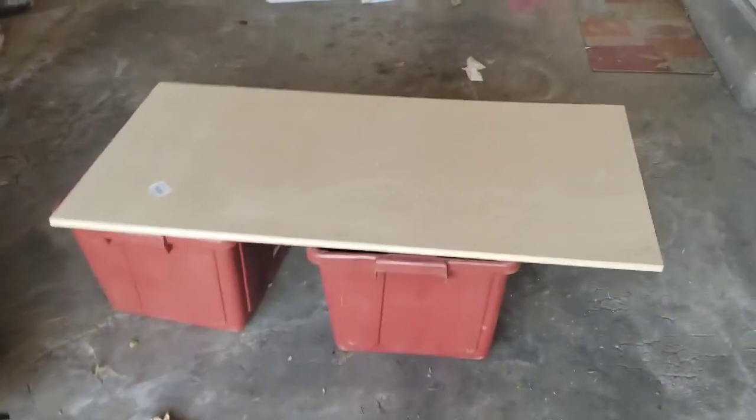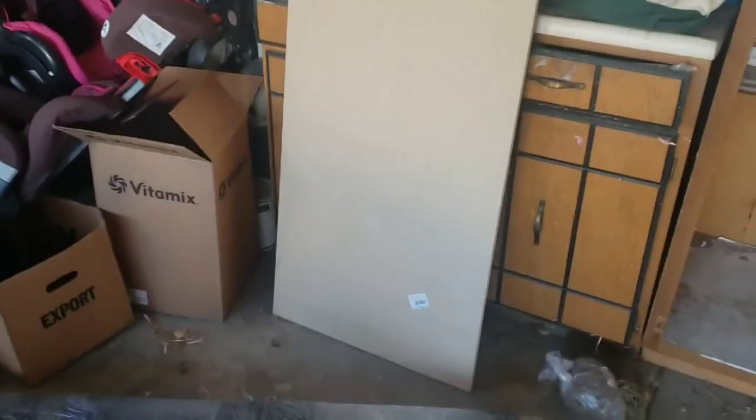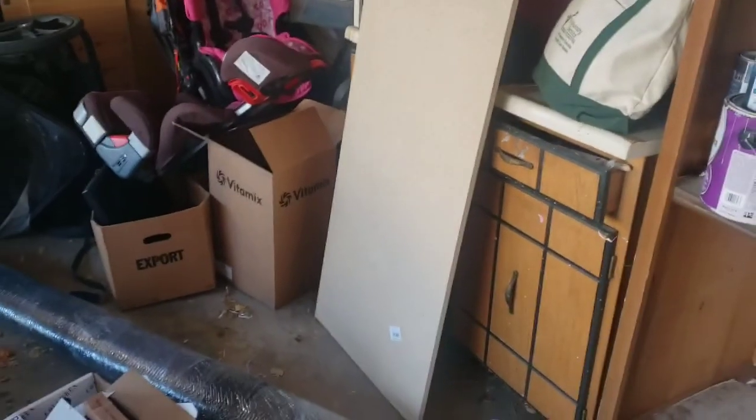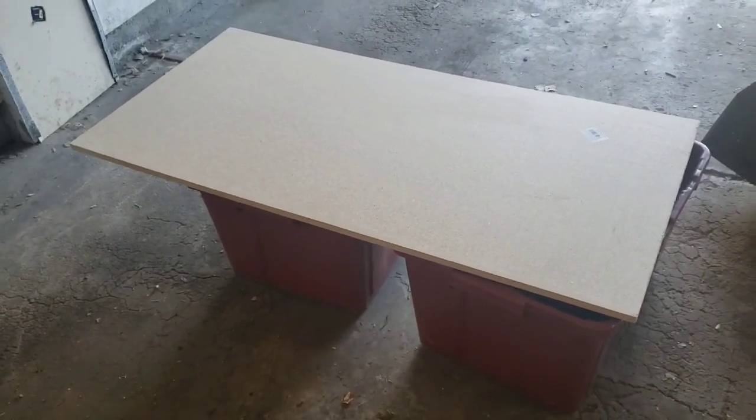I'm going to be making a DIY Chippo game, or a golf game. I have two boards here — I chose particle board because it's straighter and it's not going to warp. I have some netting, some AstroTurf, and some hinges for the legs. I'm going to cut the boards down, put in some holes, and we'll see how it goes.